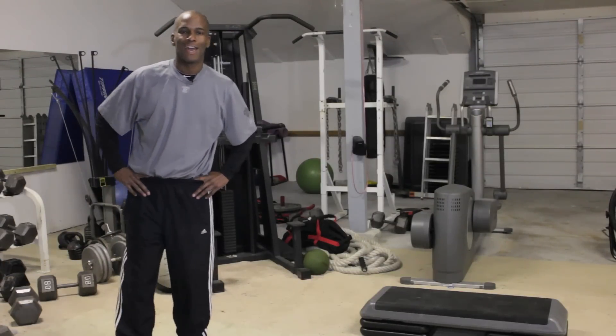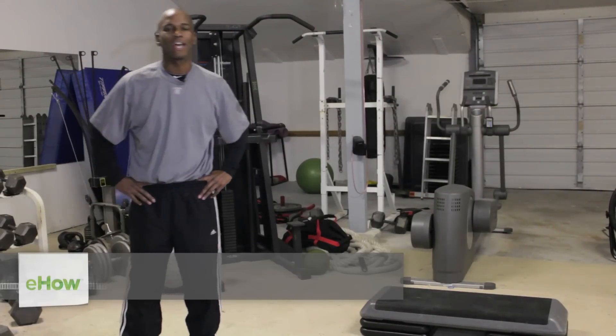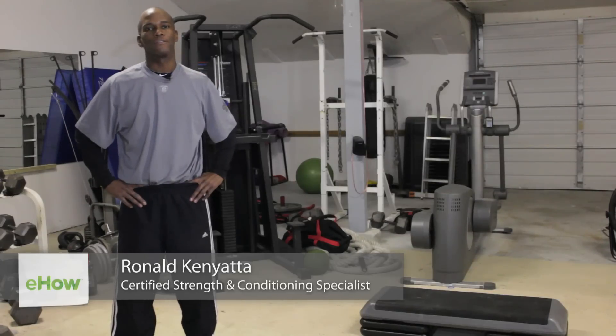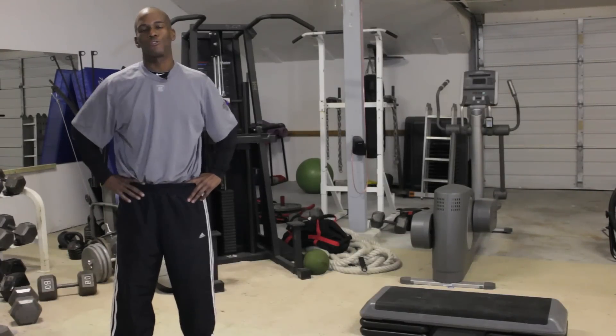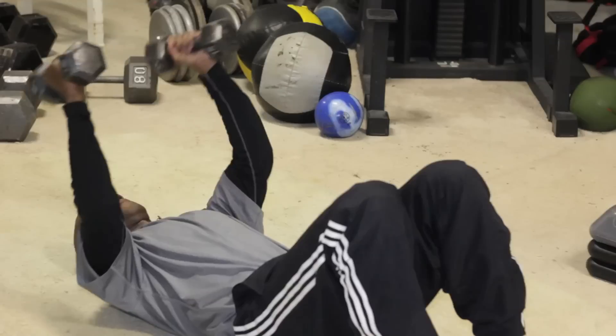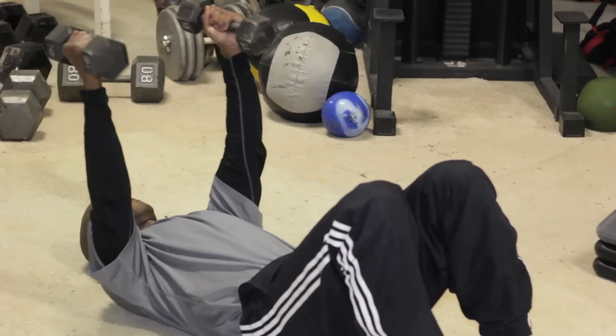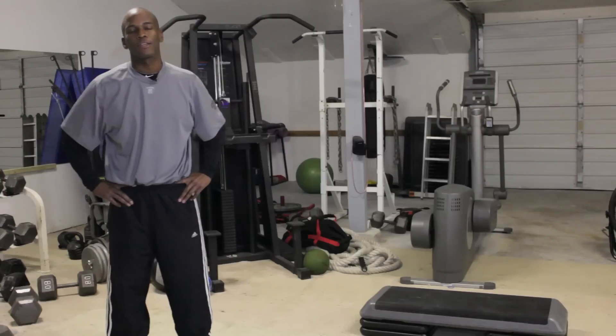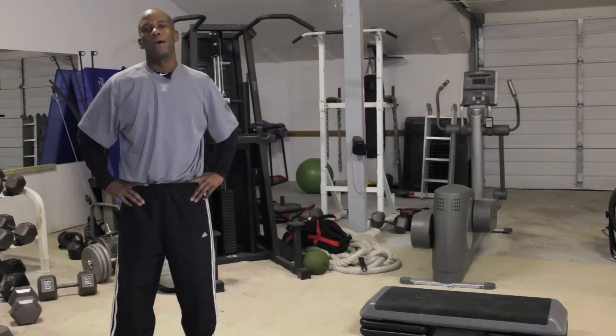How you doing folks? Ronald Kenyatta here with TotalHumanElevation.com. I'm here today in the sweatshop outside of Atlanta, Georgia, and today we're going to go over exercises for rapid arm growth. A little information about myself: strength conditioning coach in professional baseball. I am a certified strength conditioning specialist as well as a performance enhancement specialist.